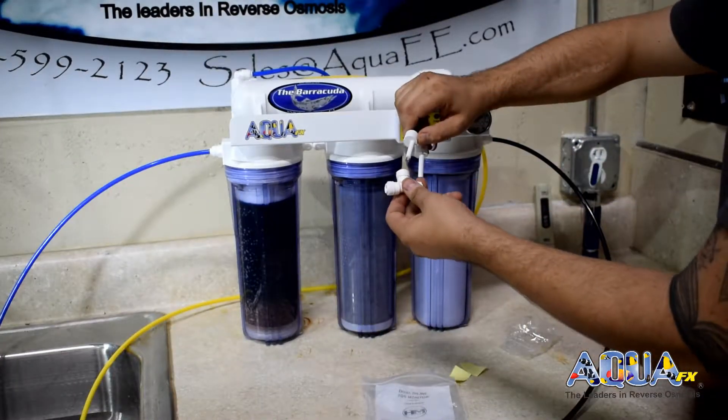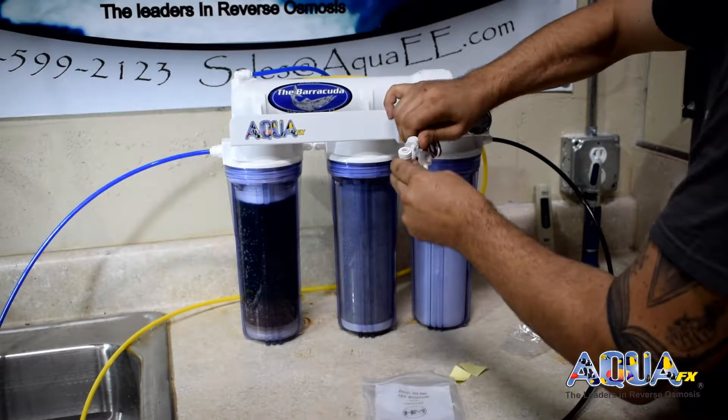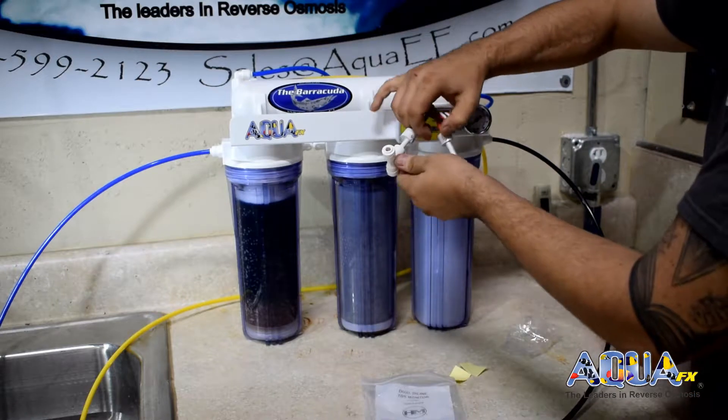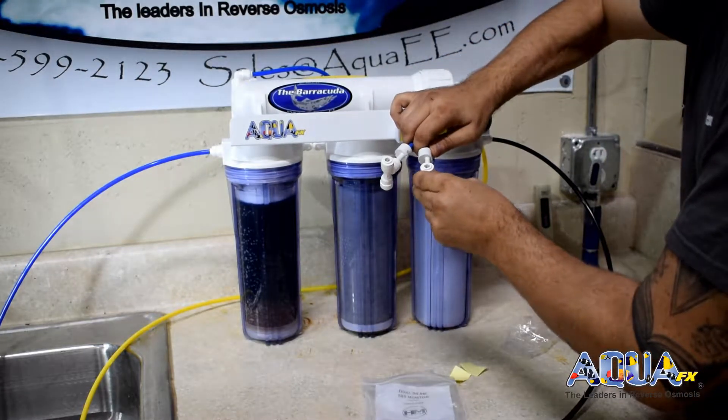I'm now going to go ahead and install the Quick Connect TDS onto the probe. I like to leave the straight run for the quarter inch RO tubing so we can get as accurate of a reading as possible.